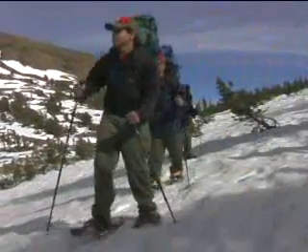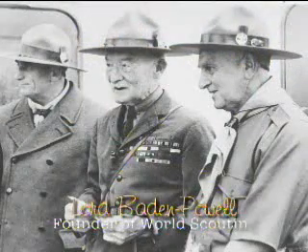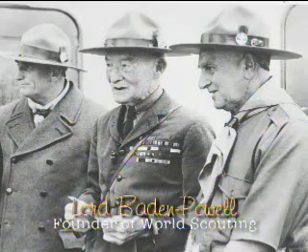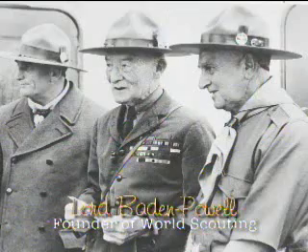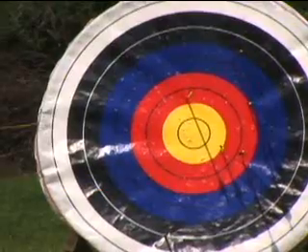Scouting is all about having adventures, going places, doing fun things. To carry out all the duties of a scout properly, a fellow has to be strong, healthy, and active. And if you really want to get the most out of your scouting activities, you need to be in good shape — physically fit.